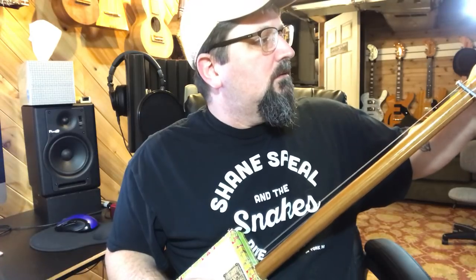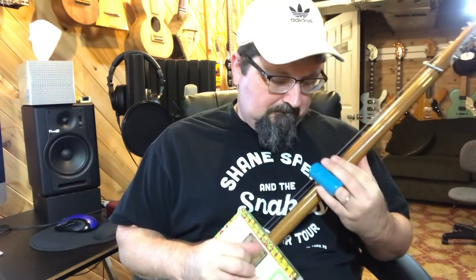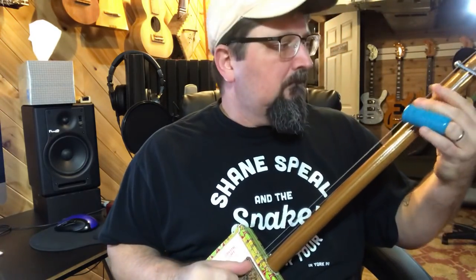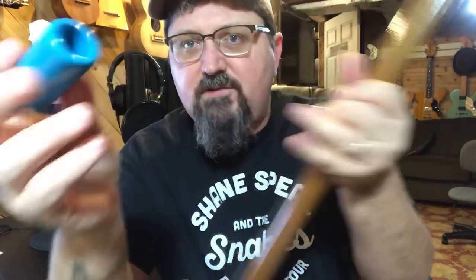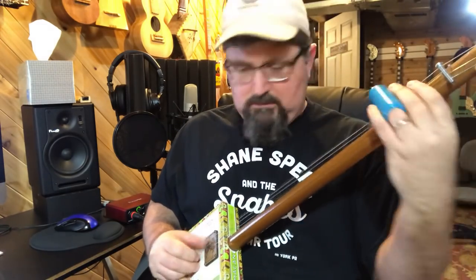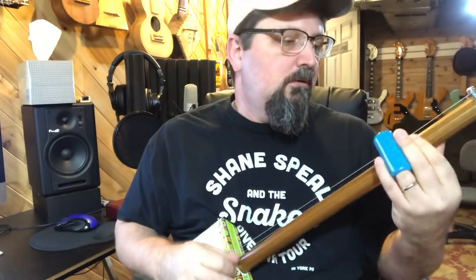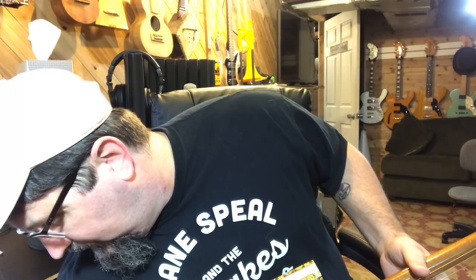I have this tuned somewhere close to a G7th — let me take it to a G. Let's crank up that distortion just a little bit, because why not? By the way, this is the new turquoise slide at stubbyslide.com, in case you're wondering.